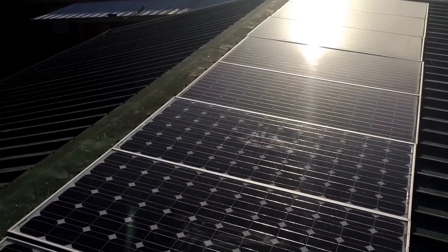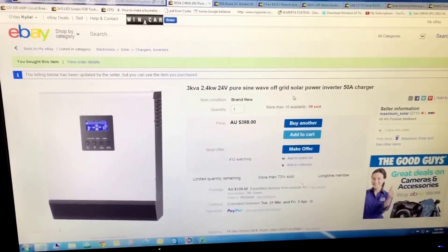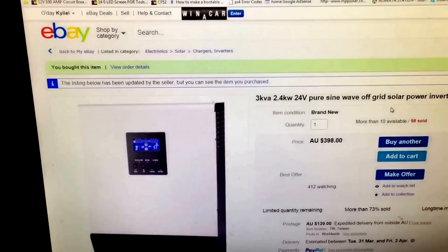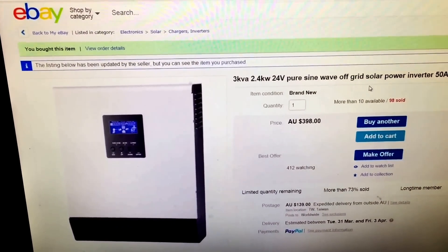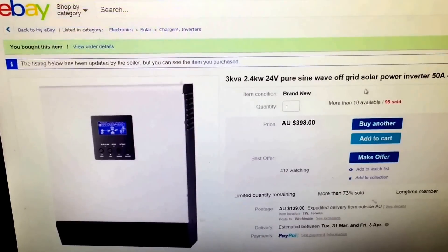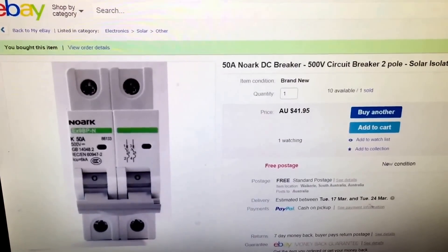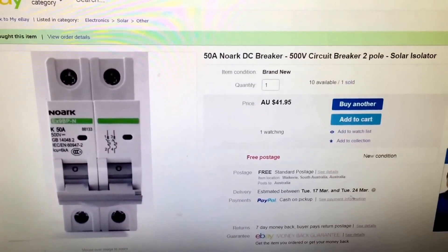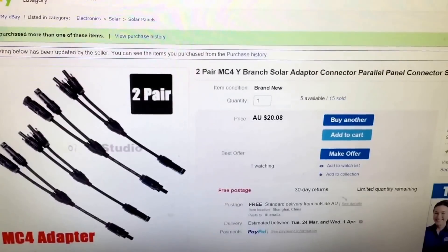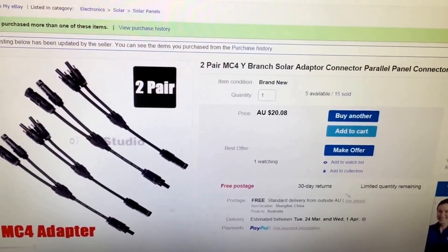Some of them kick in earlier and come online slowly, so it works well. I've done it all as cheap as I possibly can. I got the PIP 2424 HS, a 24-volt inverter. I got a 50-amp DC breaker off eBay — everything's off eBay pretty much. I got a whole bunch of them because I needed a copper busbar panel, so I needed 7 sets.